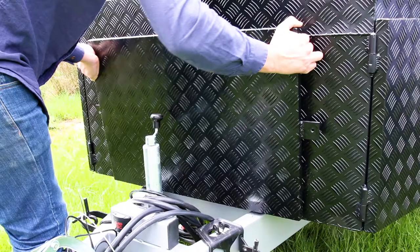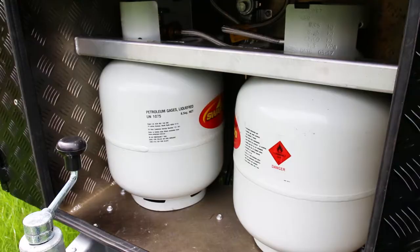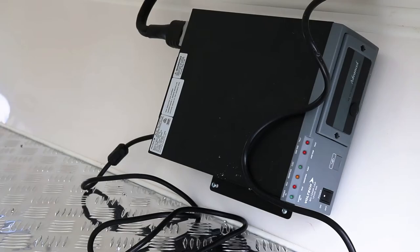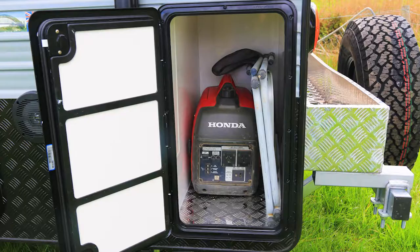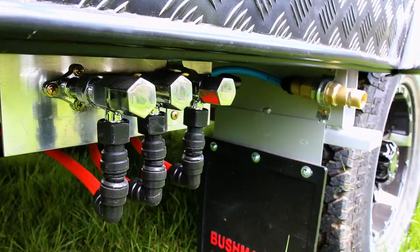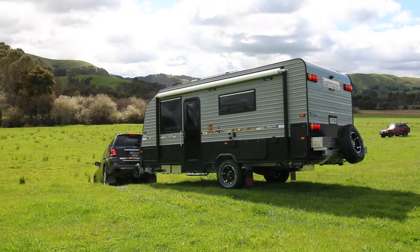Like any off-roader worth its salt, this van has loads of external storage, and I really like that multi-purpose checker plate storage box on the A-frame. There's also a firewood carrier and some storage at the rear too. This van has three water tanks with individual taps for filling near the greywater outlet.